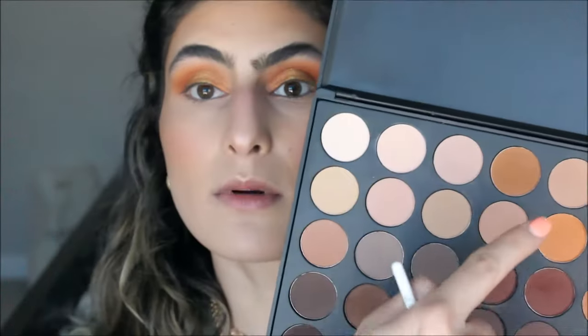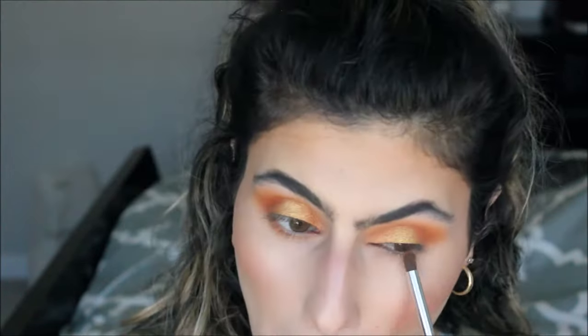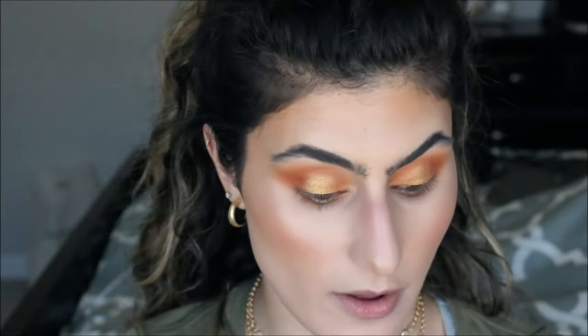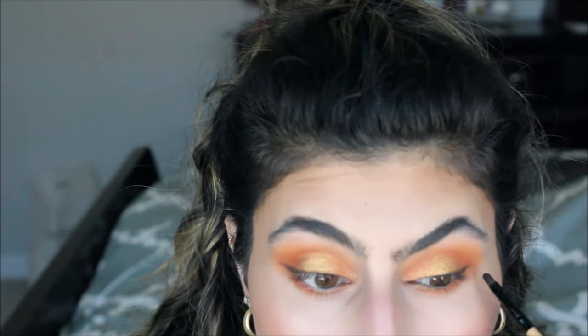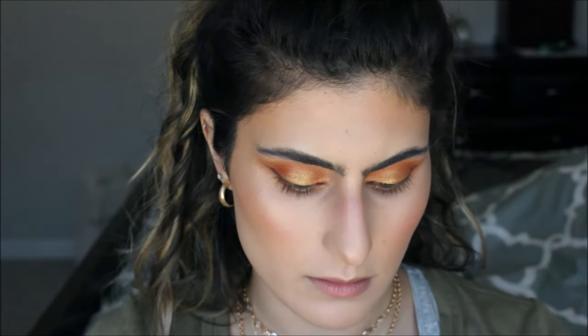Time for the lower lash line — I'm going in with this shade and this shade. It's hot in here, I'm about to start sweating off my makeup! I think I'm just going to take a little bit of this brown and kind of work it on my lash line. I'm going to take the Old Money shade and use my smudge brush and just brush that on my lash line.